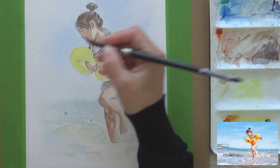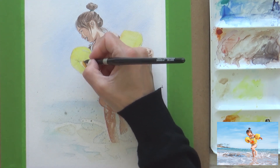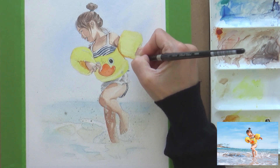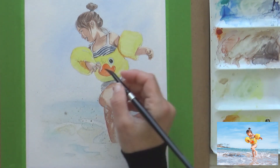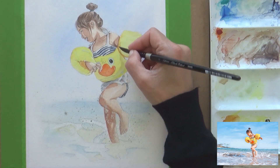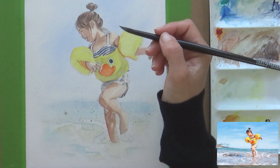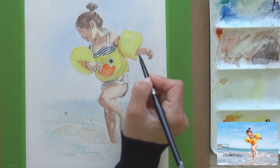Now I went back to the floaty and added some quinacridone gold hue to help build shape and form. Looking at my reference photo I could see darker areas on the inside of the armband on the left, and some creases on the right. On the body of the floaty I also painted a glaze made by mixing a bit of blue with lemon yellow, creating a light green for the areas in shadow. I also mixed in a bit of buff titanium to add shadows to the armbands, along with a bit more quinacridone gold.